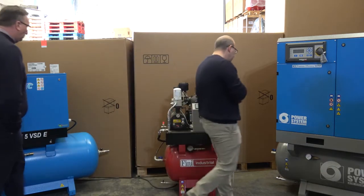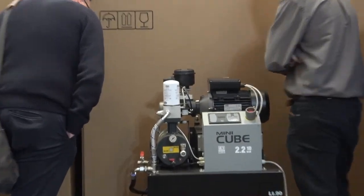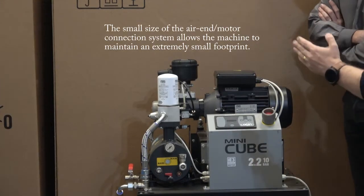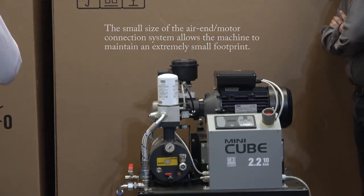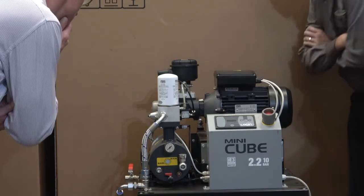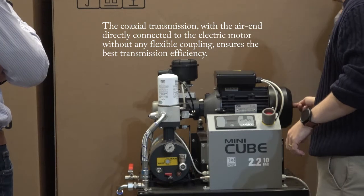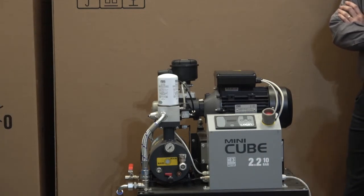Because this is a direct drive machine, the motor straight through to the air end is pretty much what dictates the width and size of the compressor. With these units there is no flexible coupling — there is no other connection device other than a male and female taper. From memory, there is a tie rod that comes through which is retained on the back end of it, so there's no drive rubber that you ever need to change.